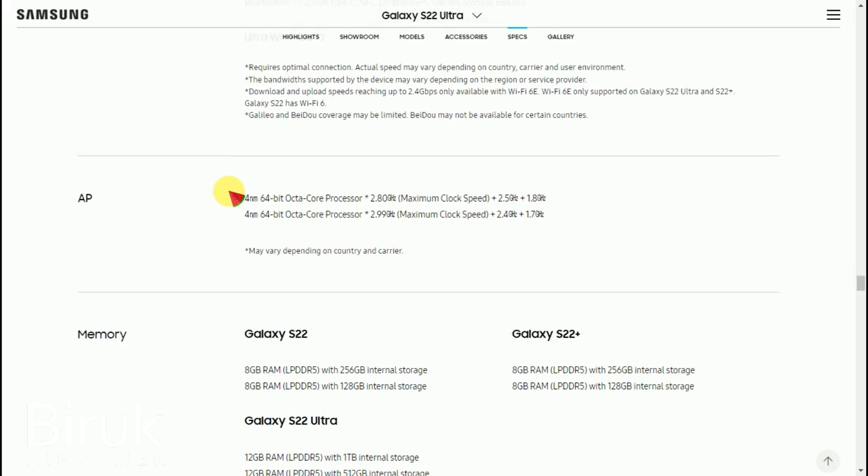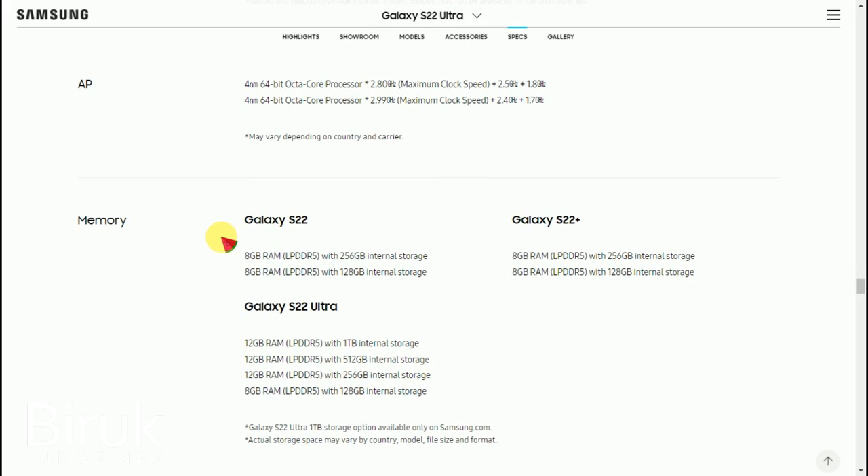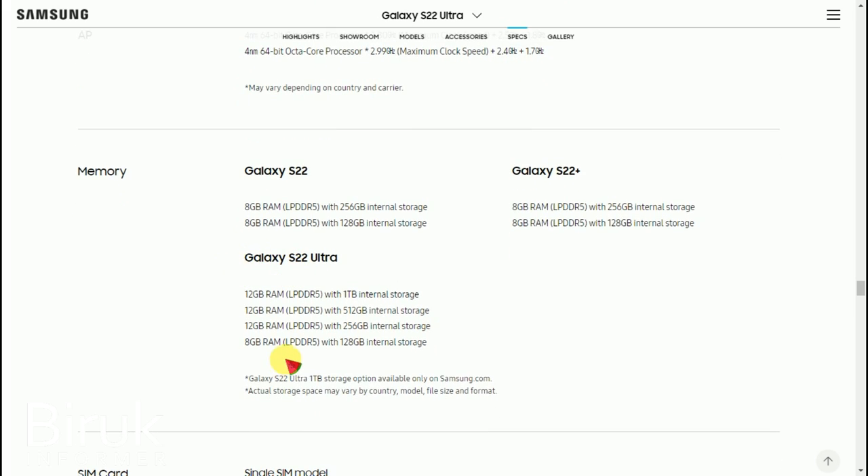The next feature is memory and storage. It has internal storage options. There are multiple RAM configurations available, including 8GB and 12GB RAM with varying internal storage capacities.